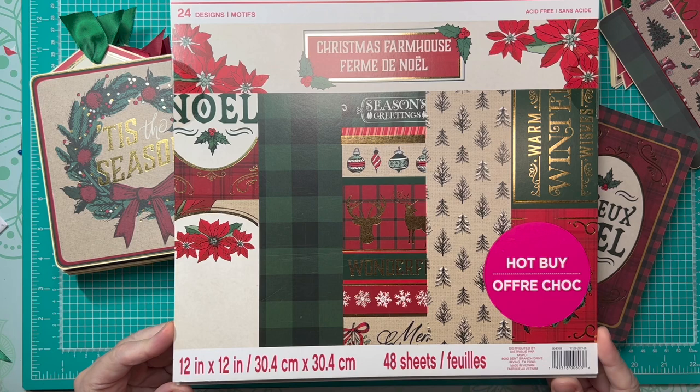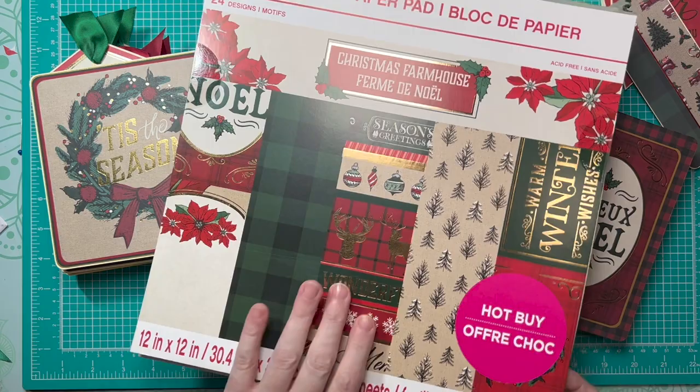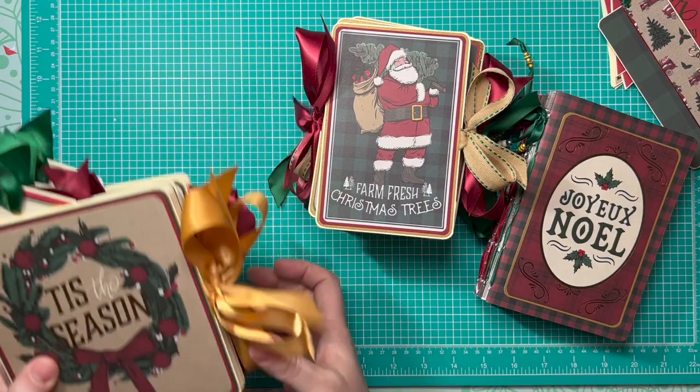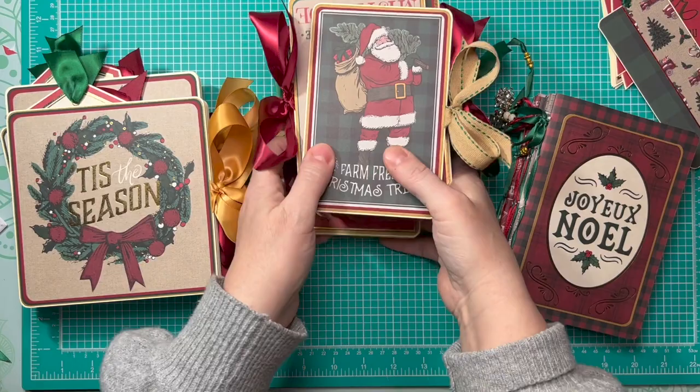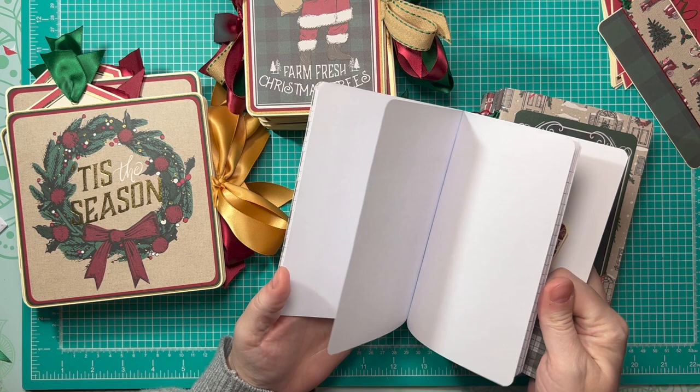So I've been working on these for a few days. If you remember, I started with this paper pad here — it was 48 sheets, a huge Craftsmart paper pad that I purchased as a hot buy from Michael's. I pulled all 48 sheets out and this is what I was able to make so far. I made four 6x6 brag book albums, eight 4x6 brag book albums, and seven of these cute little notebooks.